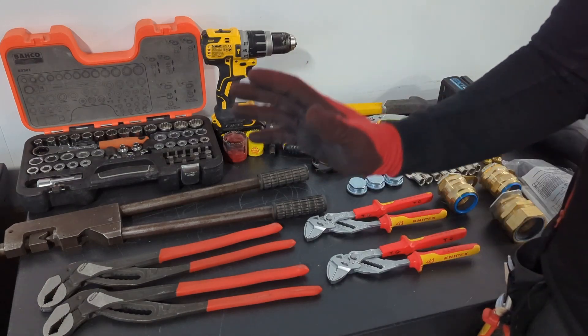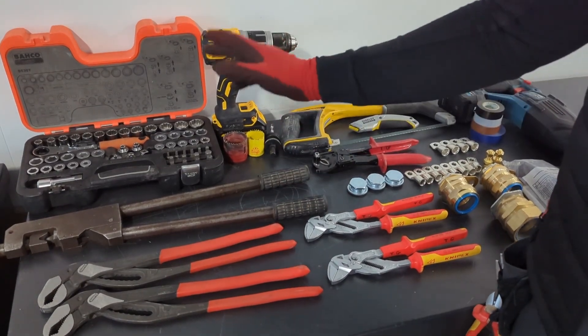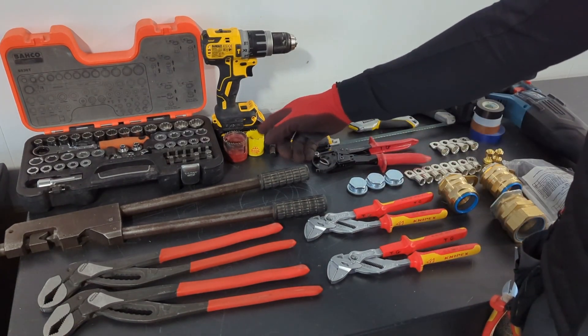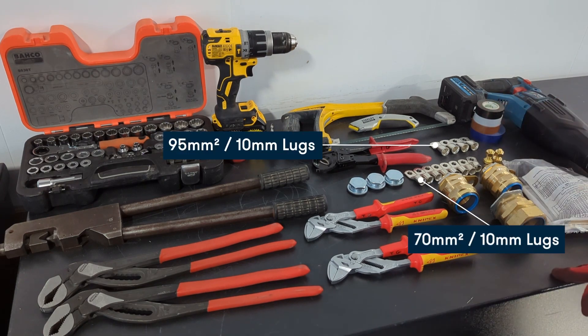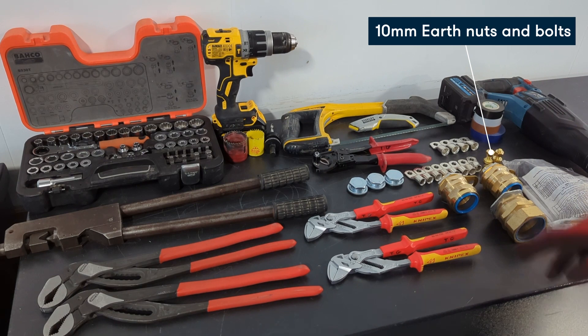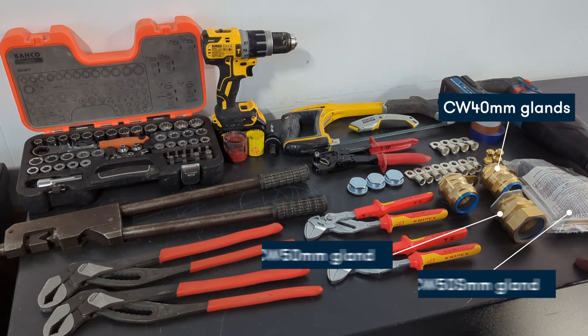Alright guys, we've got a big boy grip, C order 50 crimpers, socket set, a drill and a hole saw - this one is for 50mm and this one is 40mm. We've got a hacksaw, knife, rip, some tapes, four 95mm 10-lug and eight 70mm 10-lug bolts. We've got a set of grips, 40mm armor gland and 50mm armor gland.